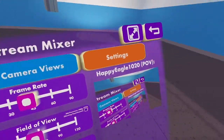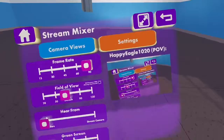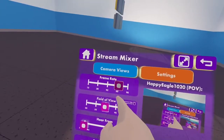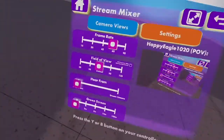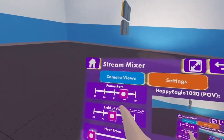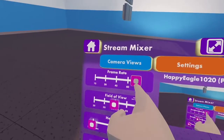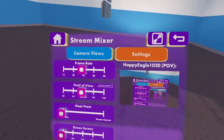45 makes the clip a little smoother, 60 makes it a lot smoother, and 90 makes it even smoother. I have this set to 45 most of the time because it's enough.